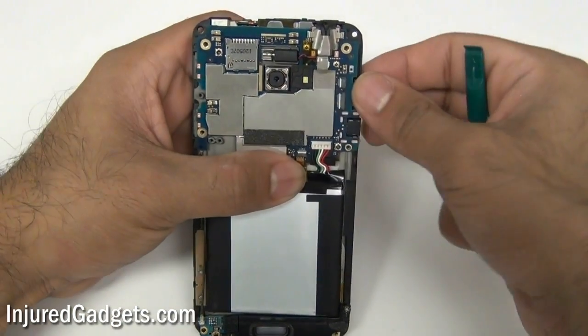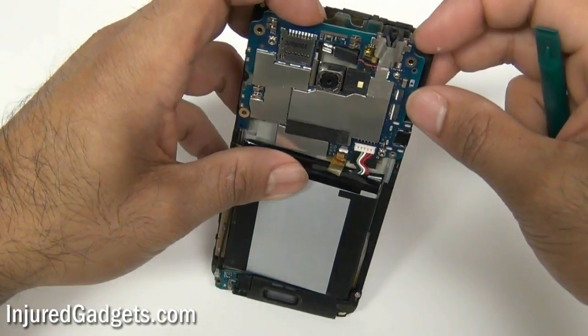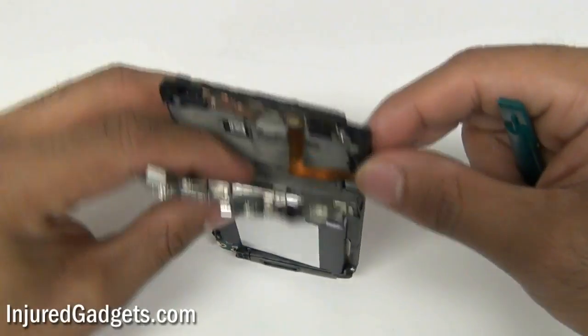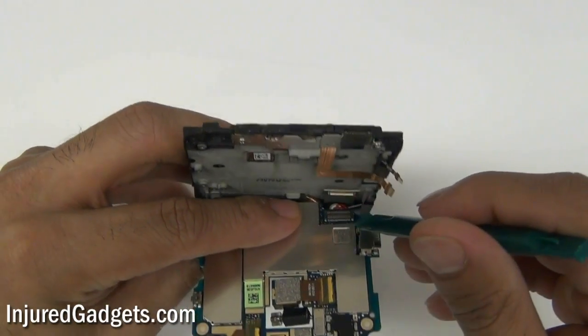With the three cables just removed, you can now safely pry your motherboard slightly back. Don't go ahead and remove it completely because there is still another flex cable plugged in — this one is not a jawbone connector but is more so plugged in, as you'll see right here. Go ahead and just pop this right off.